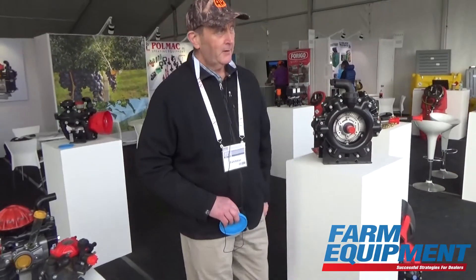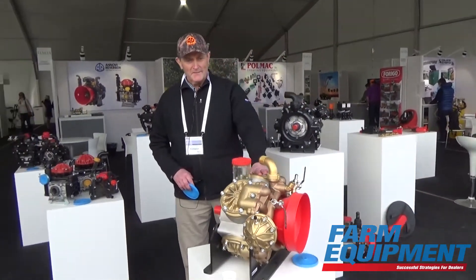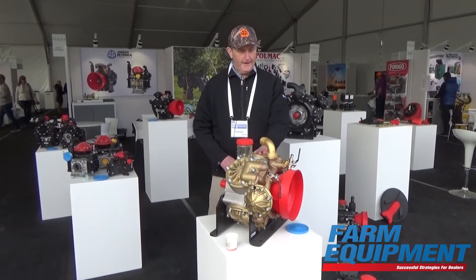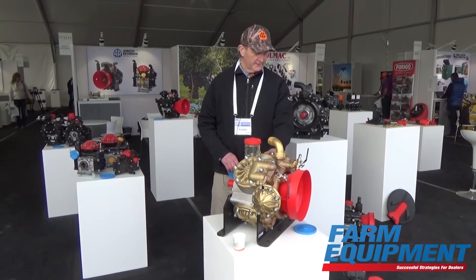Up in front of me here are some of our high pressure diaphragm pumps. These are used for orchard blast, mist spraying, and also in specialty crop vegetable spraying as well.